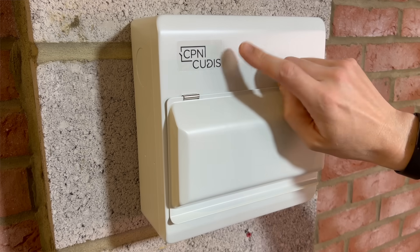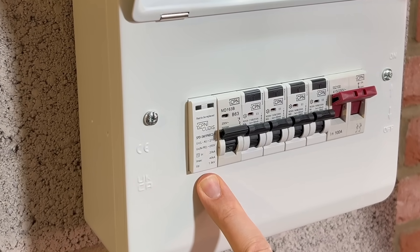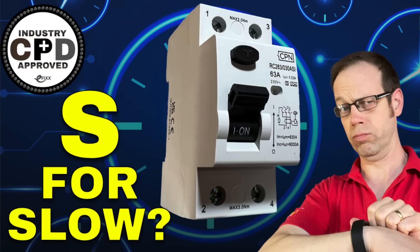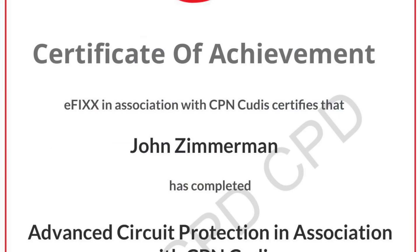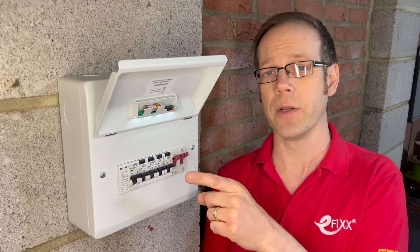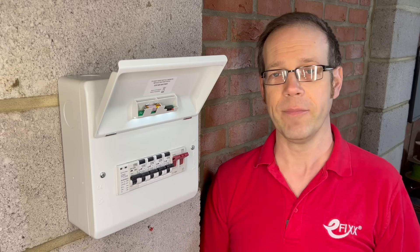So that's why some brands continue to use an MCB to protect their SPDs. And that brings us to the end of this series on circuit protection. If you're watching on our training platform, then answer the multiple choice questions that follow and you'll receive your certificate for your CPD records. If you're watching on any of our social media channels, then click the link to move over to the free training package and get yourself a certificate, or click the link in the description to see some awesome products and content from CPN QDIS. All that remains in this series is to say thank you very much for watching.